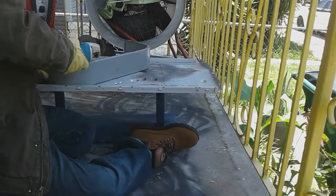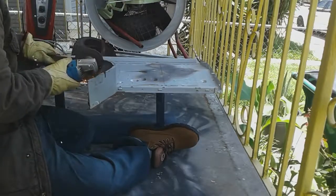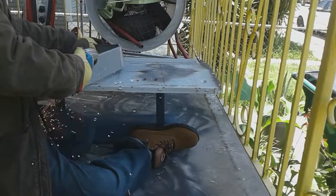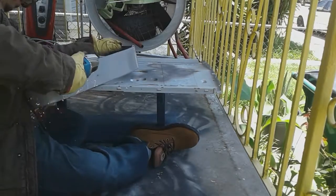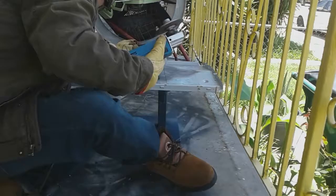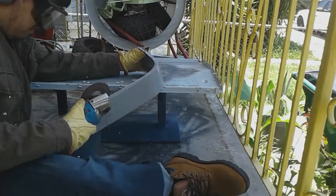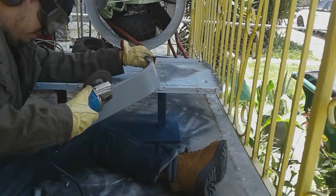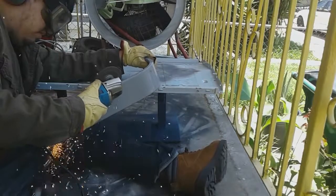The angle grinder I have right now has a switch you toggle on and off. The problem with that is, if something were to happen to me where I couldn't be angle grinding anymore and I let go of it, it's still going to be running as long as it's plugged in and switched on. If you have a pressure switch, that angle grinder is going to stop working as soon as you let go of it — that's the safer option.